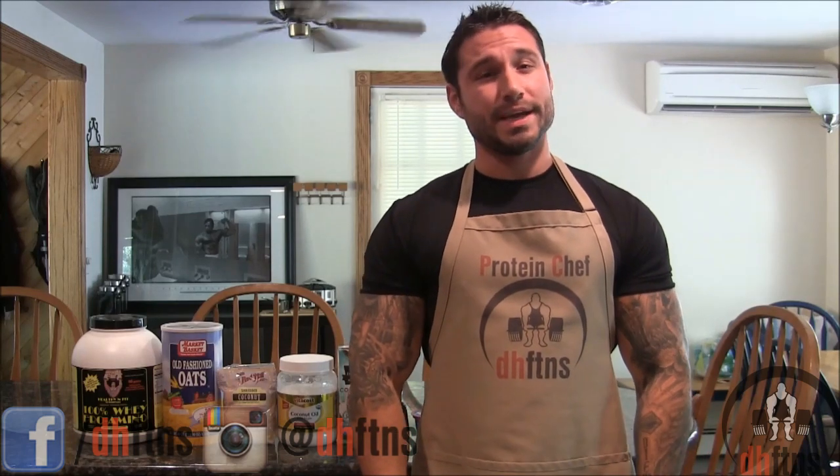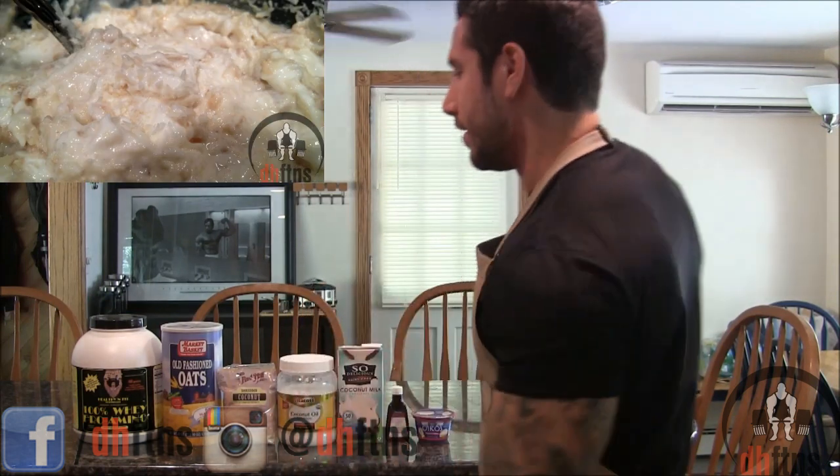How are you guys doing today? This is Derek Howes from DHFDNS.com and today I'm going to show you guys my coconut cream pie protein oatmeal recipe. So let's get to it.